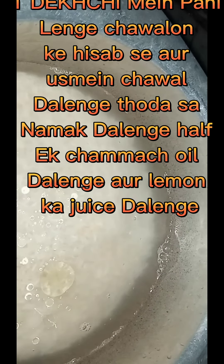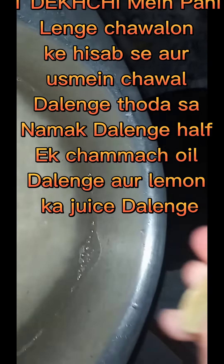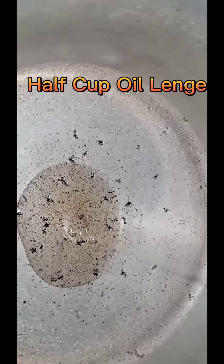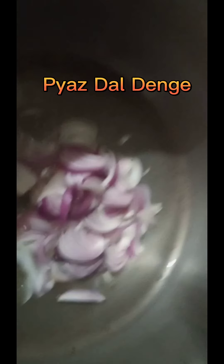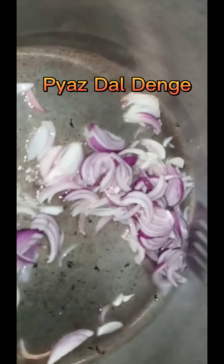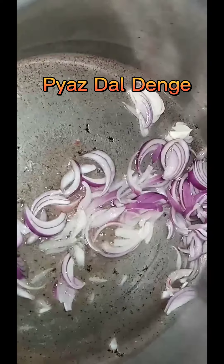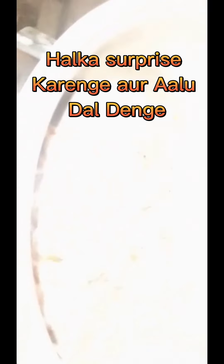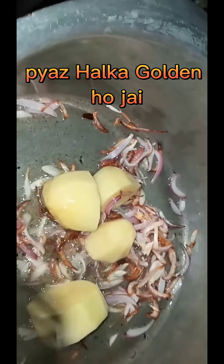I'm going to put it in a little bit. Heat, hot, melt, egg, heat, juice, black.